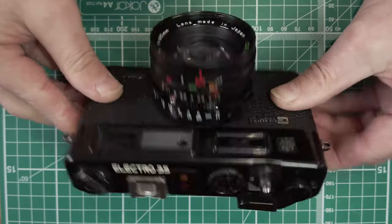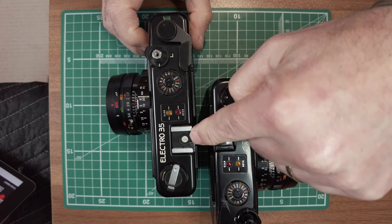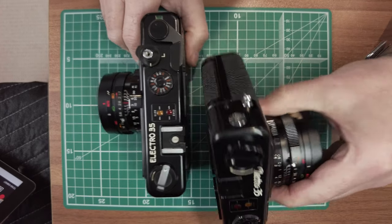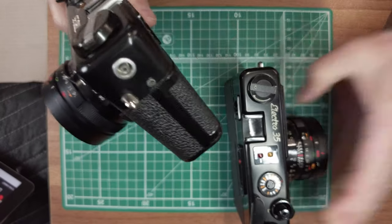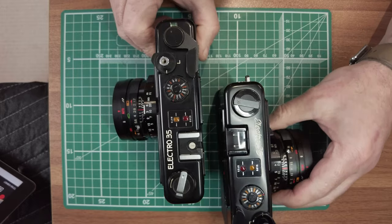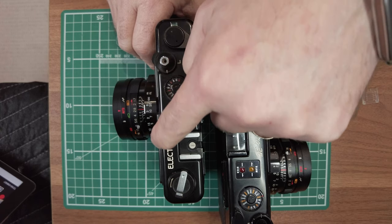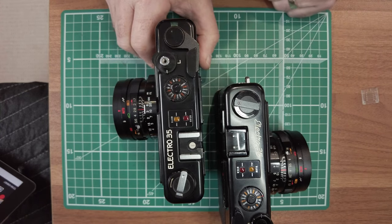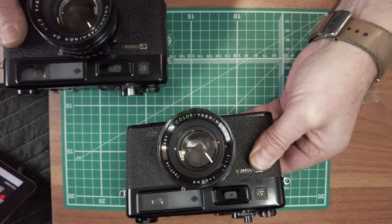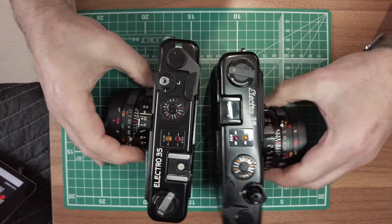This is the GTN. The difference between the GTN and the GT is that the GTN has a hot shoe rather than a cold shoe. On the GT you've got PC sync on the side, and you've still got PC sync on the side of the GTN. The designation GTN or GSN just relates to the colour of the top plate — GTN is black, GSN is silver. The cameras are otherwise basically identical: same lens, same shutter speeds, same layout on the top plate.